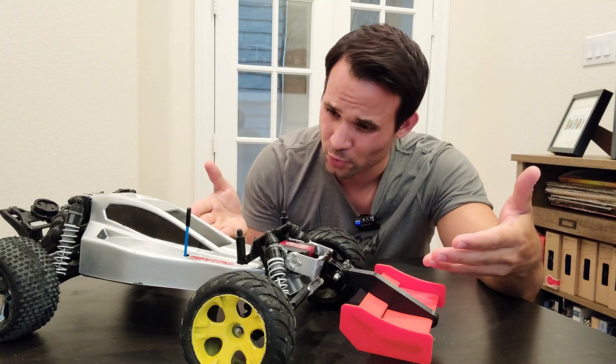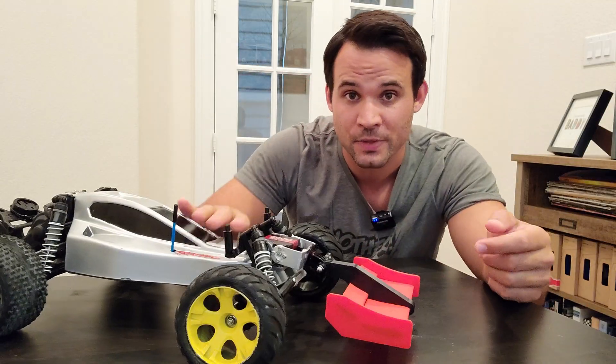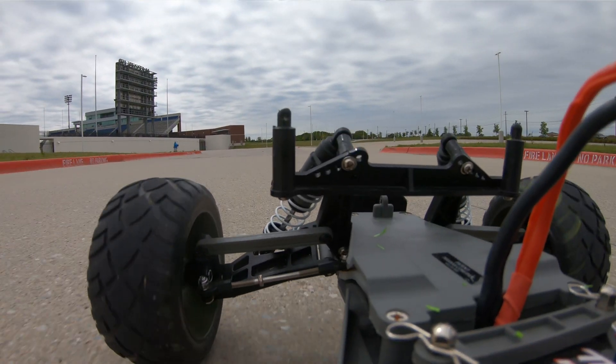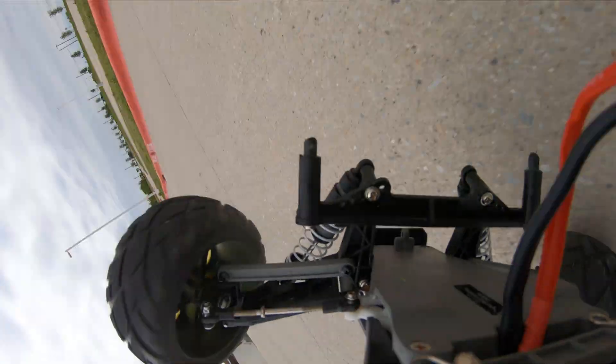Active aerodynamics on a remote control car — seriously, yes. If I change the pitch of the car, the wing will self-level. So for example, if I'm going 50 miles an hour and this thing tries to pop a wheelie, the wing is going to flatten out so that it doesn't just catch wind, fly into the air, and break into a million tiny pieces.